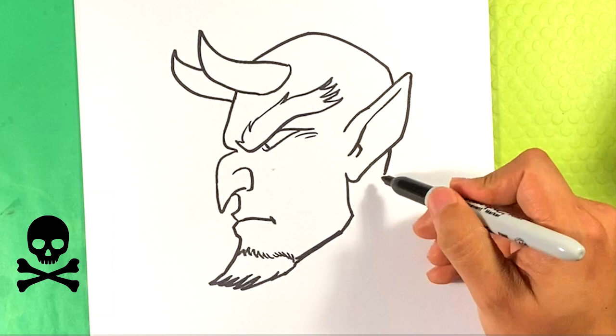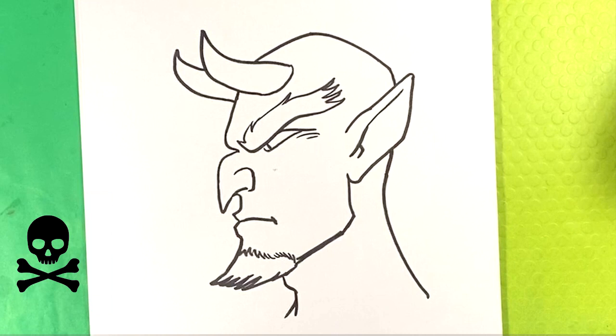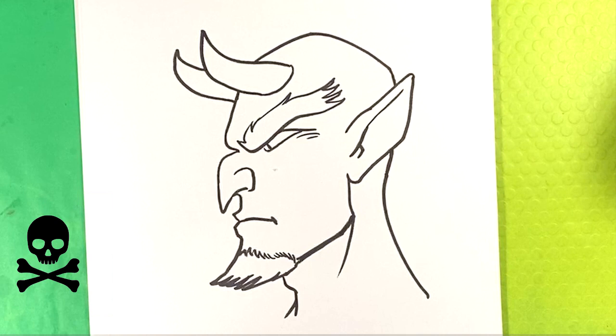Then we're going to go downward for the back of the neck, over here the front, the Adam's apple, down and curve. I'm going to draw a line right here from the back of the jaw — that's indicating the sternocleidomastoid. It's like a cord that runs from the back of the jaw to the pit of the neck. You see it a lot in comics.